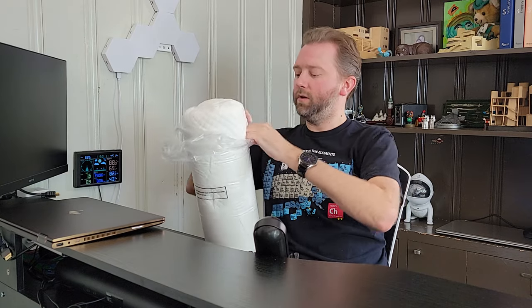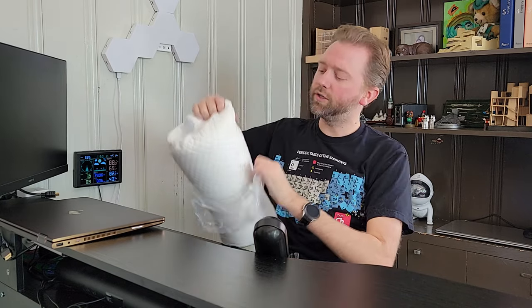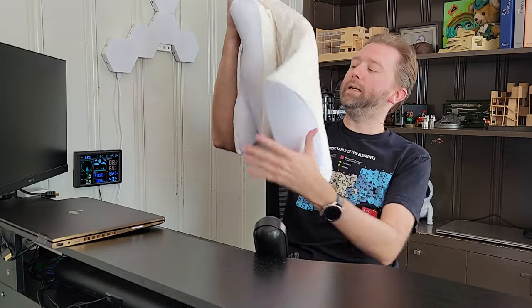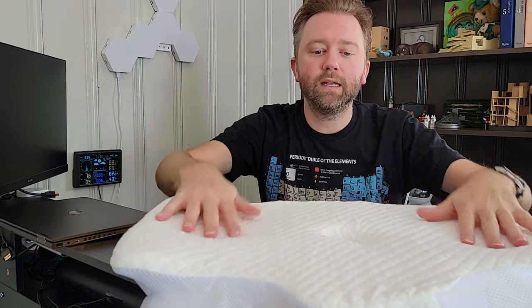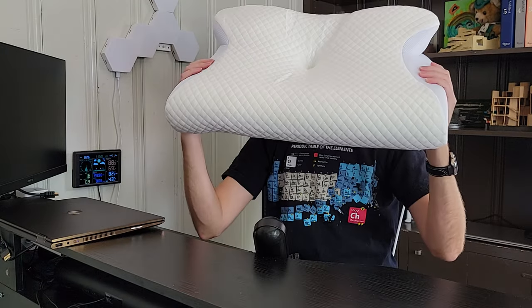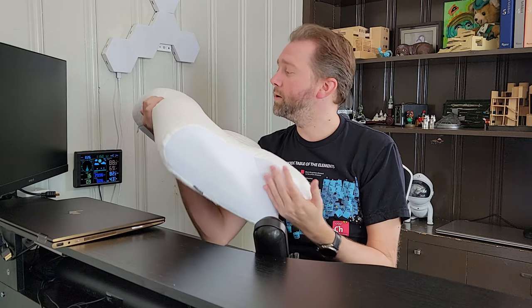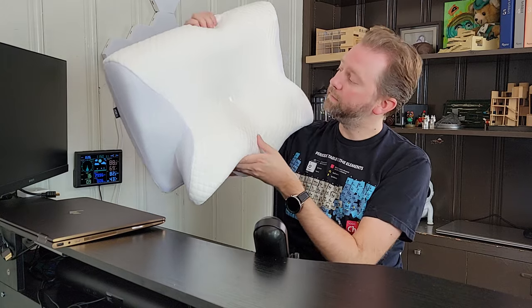One of the things you'll need to realize is it's going to take about 24 hours to fully get its shape. So don't open it up and then immediately start using it — give it some time to get that memory foam to basically rebound and form its full shape. One of the nice things: it does not have a big off-gassing odor. I don't really smell anything, which is really a big plus.